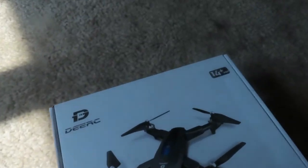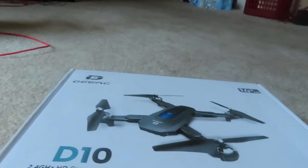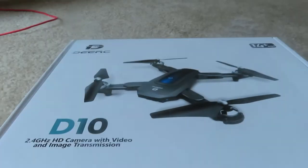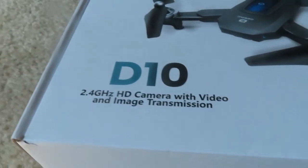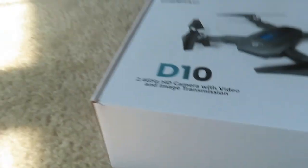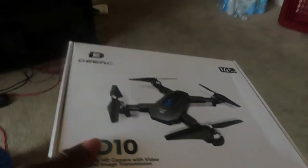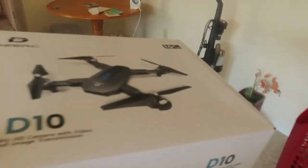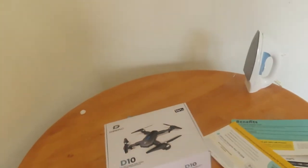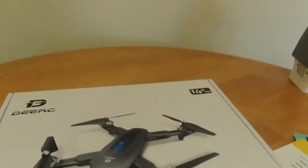I don't have anybody to hold the camera for me, so I've got to give you an up-close in-person view. This is what I ordered off Amazon. I'm going to take this over to the table there and give you a little better lighting while I pop this bad boy open.